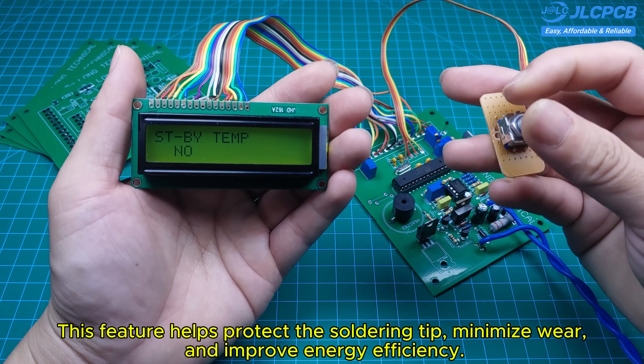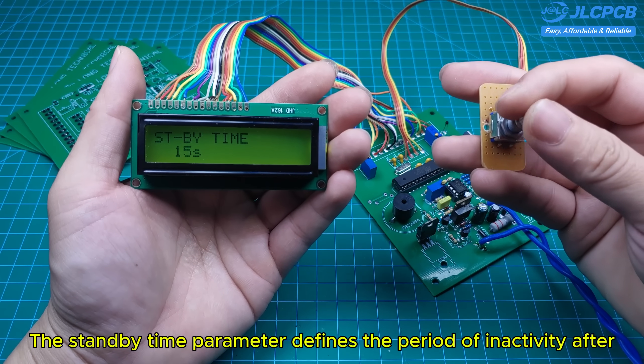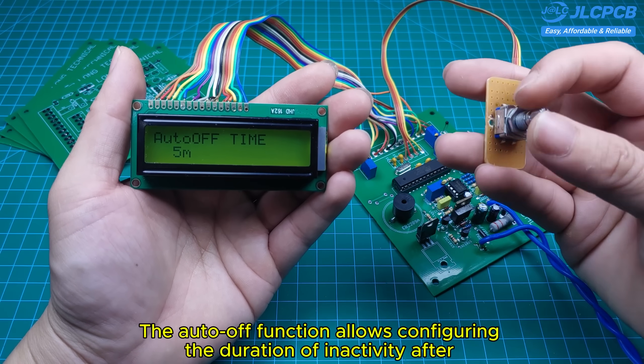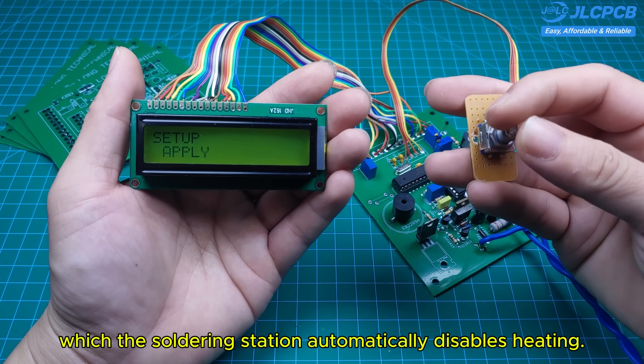The standby temperature parameter allows configuring the tip's temperature during idle mode. This feature helps protect the soldering tip, minimize wear, and improve energy efficiency. The standby time parameter defines the period of inactivity after which the soldering tip automatically switches to standby mode. The auto-off function allows configuring the duration of inactivity after which the soldering station automatically disables heating.